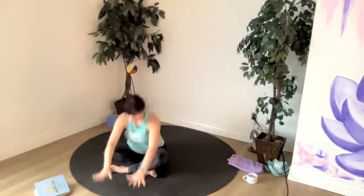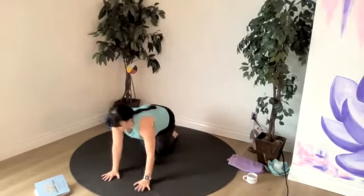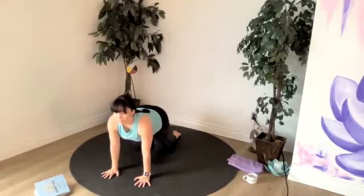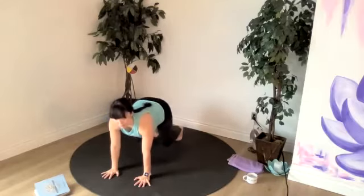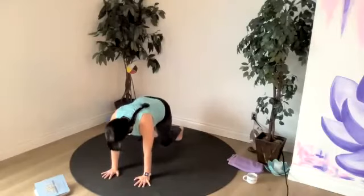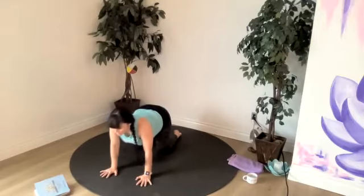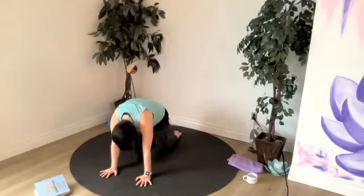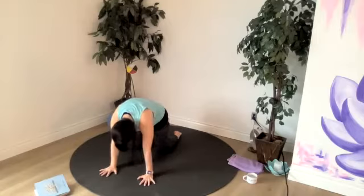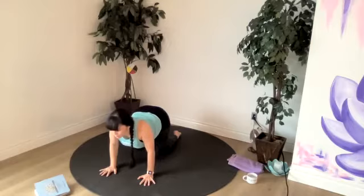Shifting forward, take our ankles apart and we'll make our way into our cat and cow today, with some space between our fingers and our knees. If you'd like to make this more challenging, you're more than welcome to lift your knees up off the mat to move through your cat and cow. But if that doesn't feel good, bring the knees back down. Still focusing on our chest and our back — chest drawing up, shoulders separating slightly at the back, shoulder blades. And then we open and drop the chest towards the floor, draw the shoulder blades together.